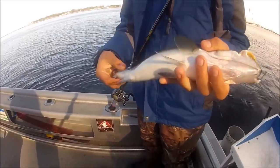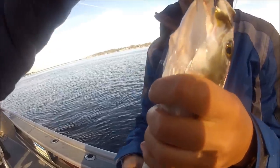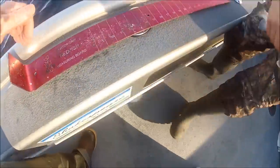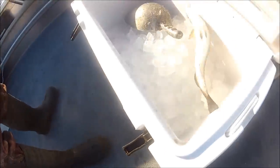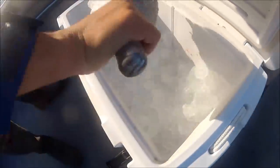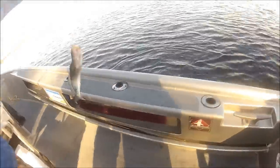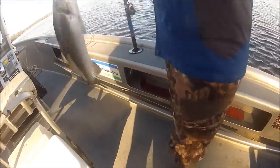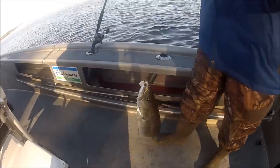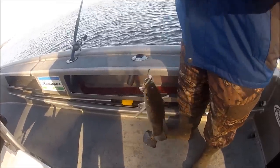Looks like he might make a keeper. You got him good, but see his mouth — they still tear really easily no matter what. Okay, keep her. It's on 20-pound ice. Barely, barely — might be a 15-incher, we'll have to put him in the trout stretcher.